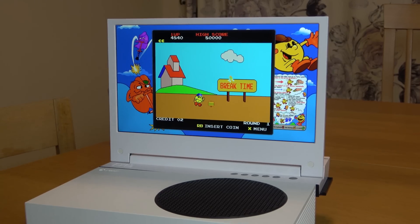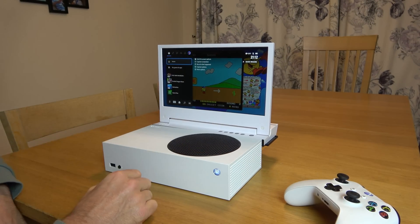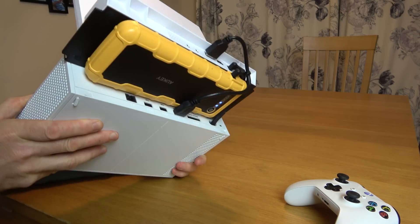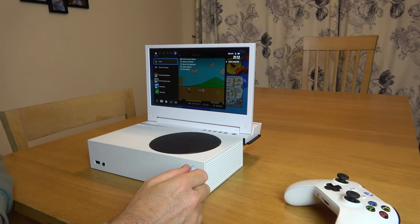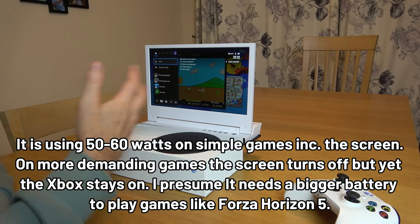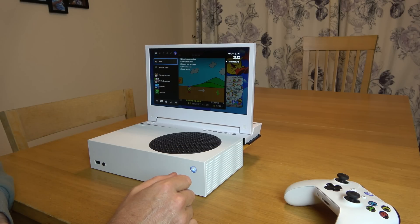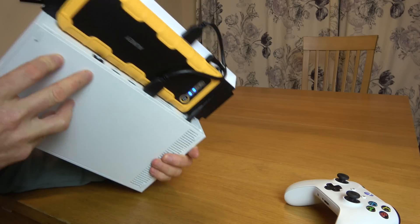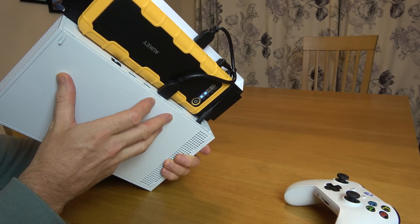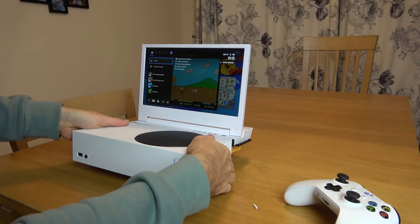So there we go — that is my portable Xbox Series S. For one day's work I'm really happy with how it's come out. I think it looks really, really very good, and there's no funny business — you can see the power bank at the back feeding it. I would think that battery would probably last between one and two hours playing games like this. If you were to fill it with batteries I'm sure it could become a viable thing. Let me know what you think in the comments. If you enjoyed this video give it a massive thumbs up. Thanks so much for watching.